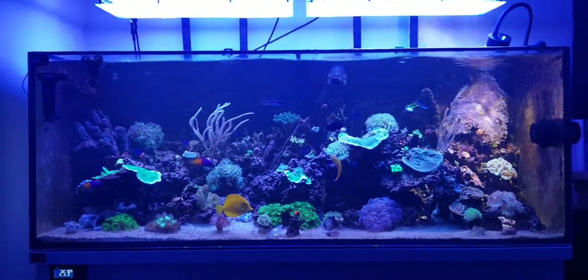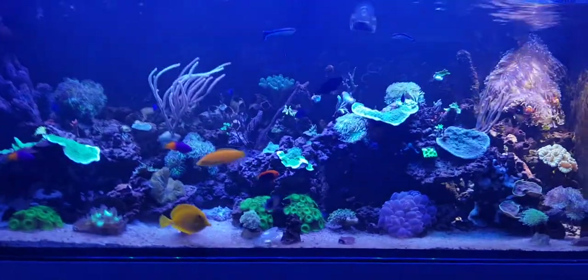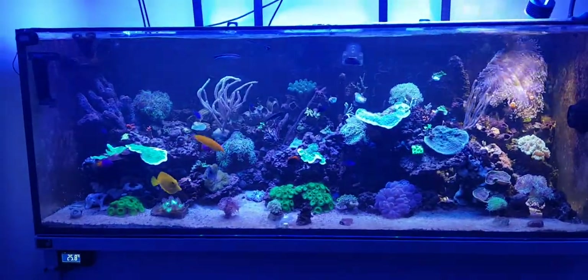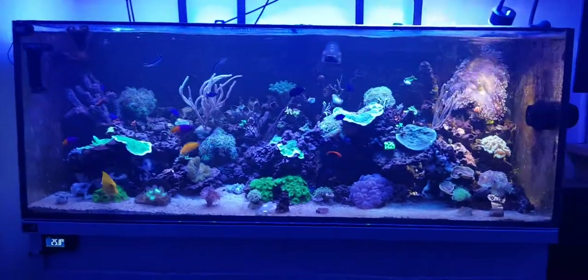This is my D&D 1500 aquarium, been set up 18 months now. It's doing quite well after one or two setbacks.